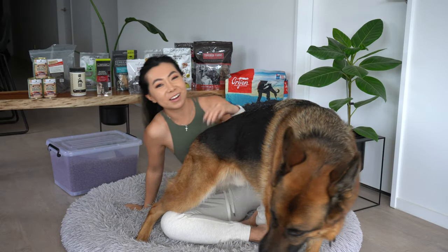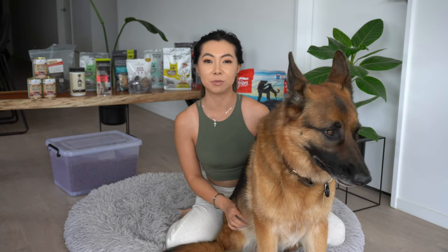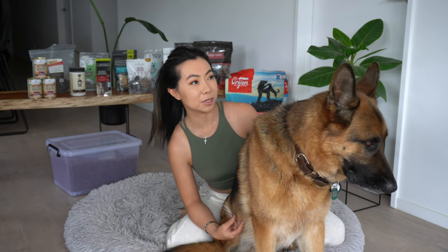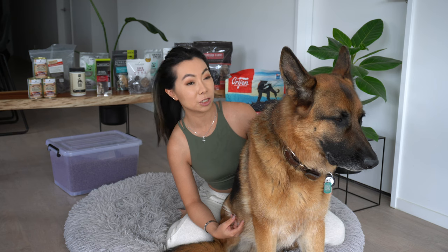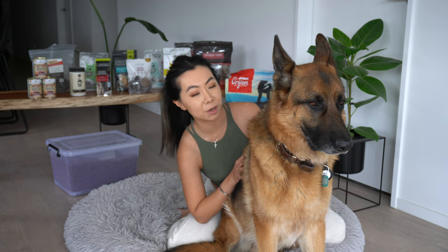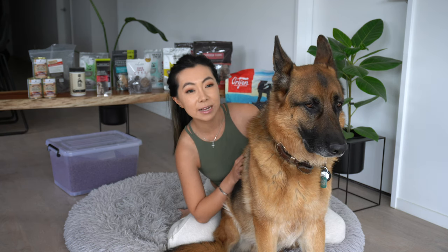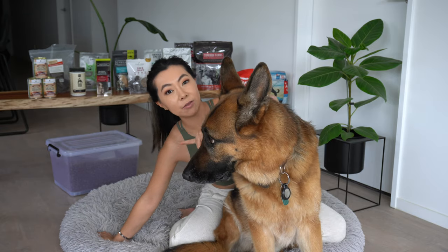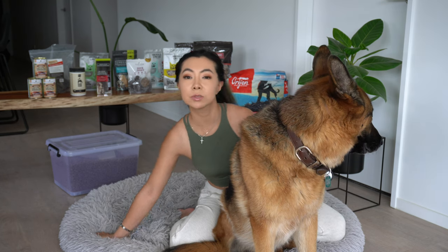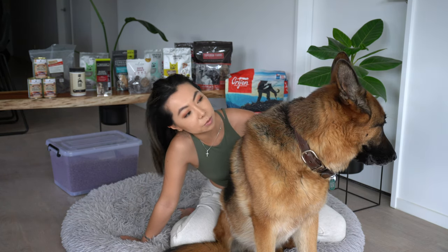Hey everyone, welcome back to my channel, hope you guys are having a really good day. As you can tell from the title, we are doing an updated 'what I feed my German Shepherd Shadow.' This is Shadow, he is almost six years old, turning six in February. I've done previous videos on this but my last one was a really long time ago — maybe two years ago or more. So this is an updated one. I'll just point out that he is grain free, so everything I'll be showing in this video is grain free.